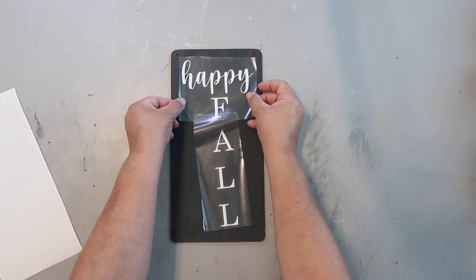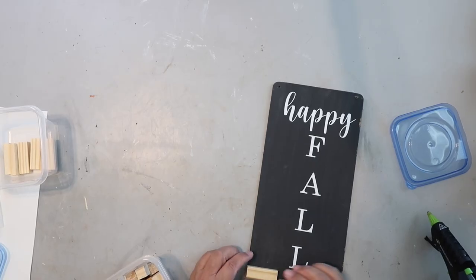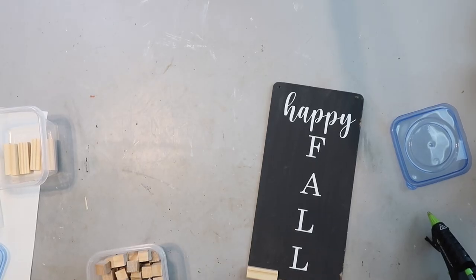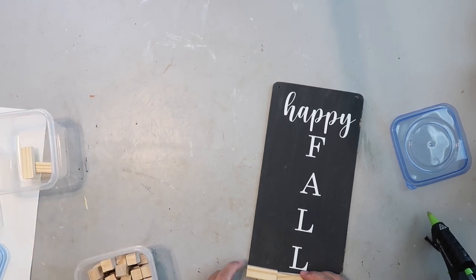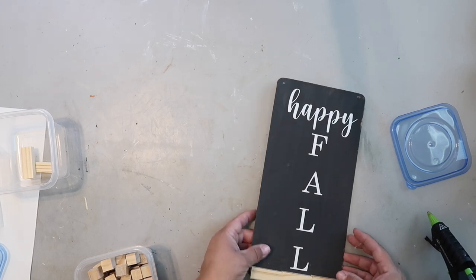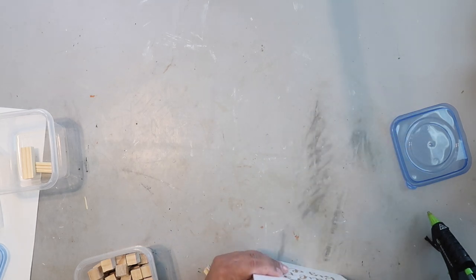I laid the decal down where I think it looks good, burnished it down, and removed the transfer tape. If I were to recreate this, I would probably put more space between 'Happy' and the letters F-A-L-L. I'm adding some tower tumbling blocks to the bottom to act as a stand for the sign.